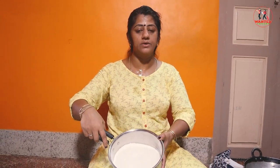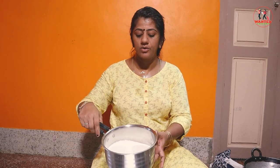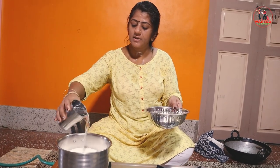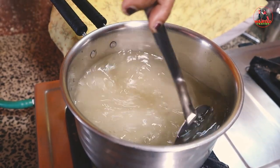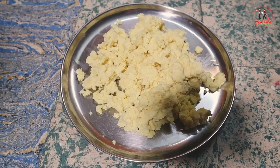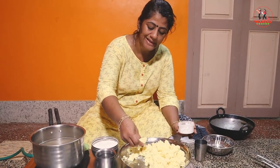There are 4 kinds of chakras. We will add 4 kinds of chakras. Now we will add jeera. We will add jeera in the chakras. We will add 2 glasses. We will add jeera in the jam. We will add 1.5 to 2 kg ghee.